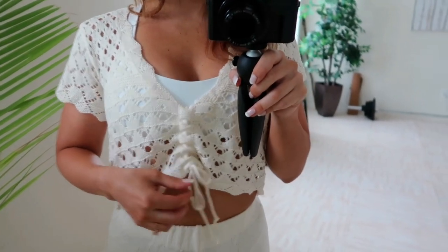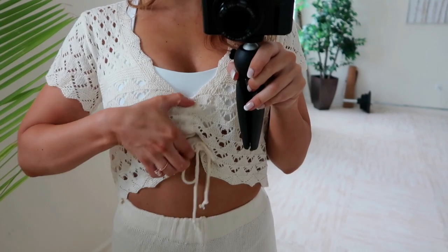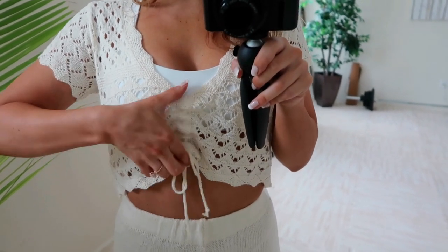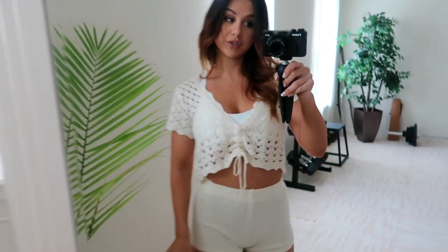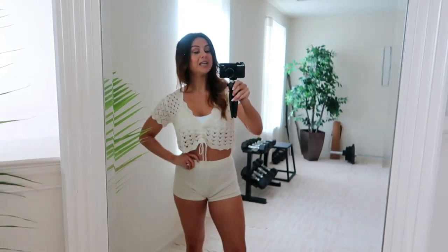Maybe wear this on a nice summer night over a bralette with a high-waisted pair of jeans. Your girlfriends will be asking all about where you got this and you say it was from Shein. Also want to make note — you have a drawstring in the middle. The tighter you go, the more this cinches. So if you wanted to really tighten it, you could cinch it and show a little more abdominal. Versatile set. Gotta say — Shein knows what's up for the price.